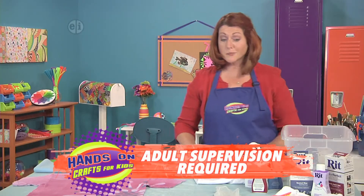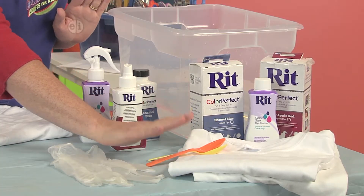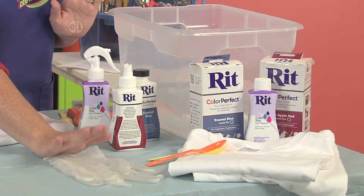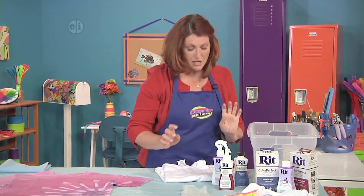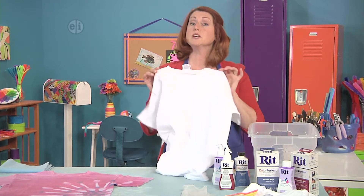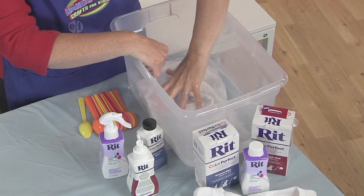The first thing you're going to want to do is gather your materials. You'll need some dyes, a fresh t-shirt, some spoons, and of course some gloves and something to protect your work surface, because this does get a little bit messy. First, make sure you wash and dry your t-shirt to get any of the manufacturing residue out of it.